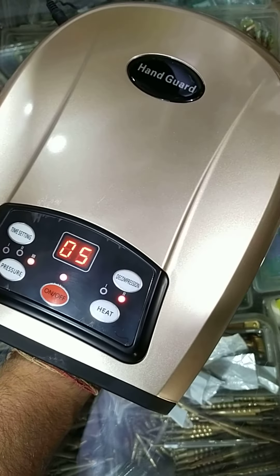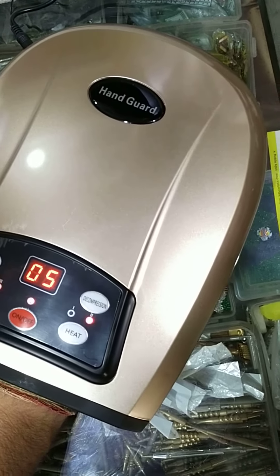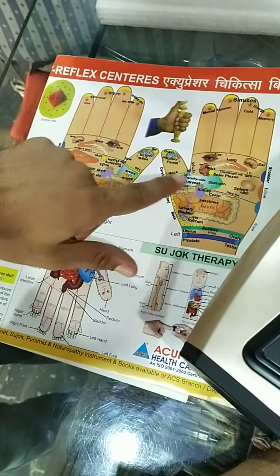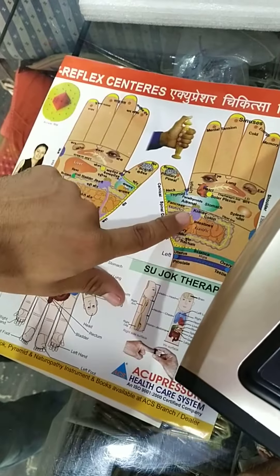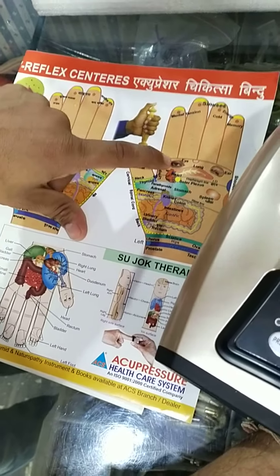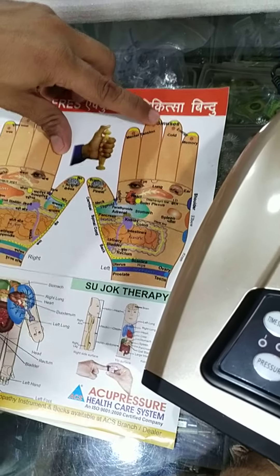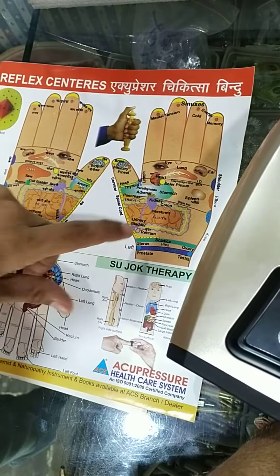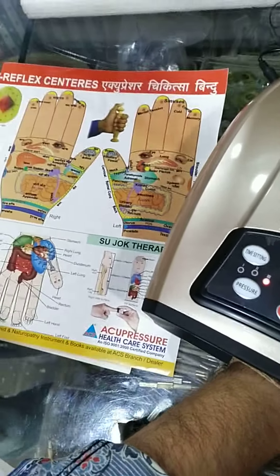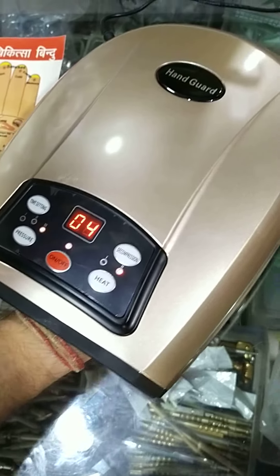It's a very good product — it's totally based on reflexology. All our reflexology points are like this. All reflex points in our hand: brain here, eye point here, lungs here, ear point here, sinus, cold, kidney, urine, bladder. All reflex points are in our hand. It works on reflex — it presses all reflexology points.